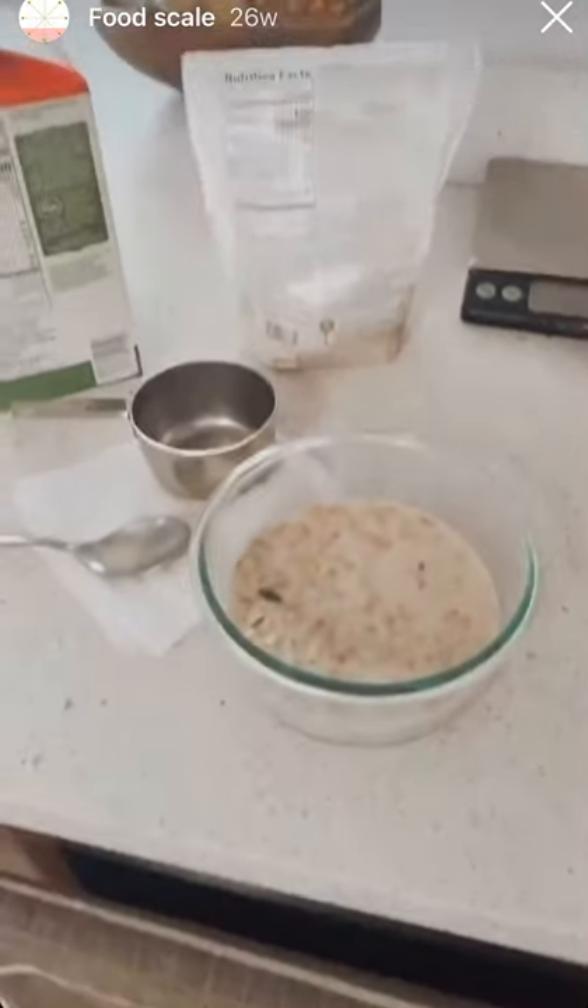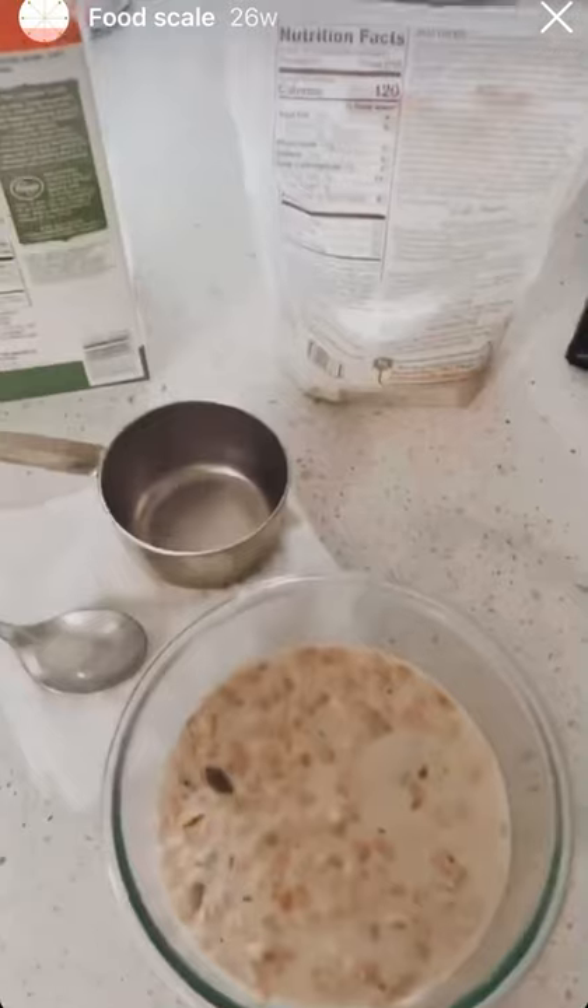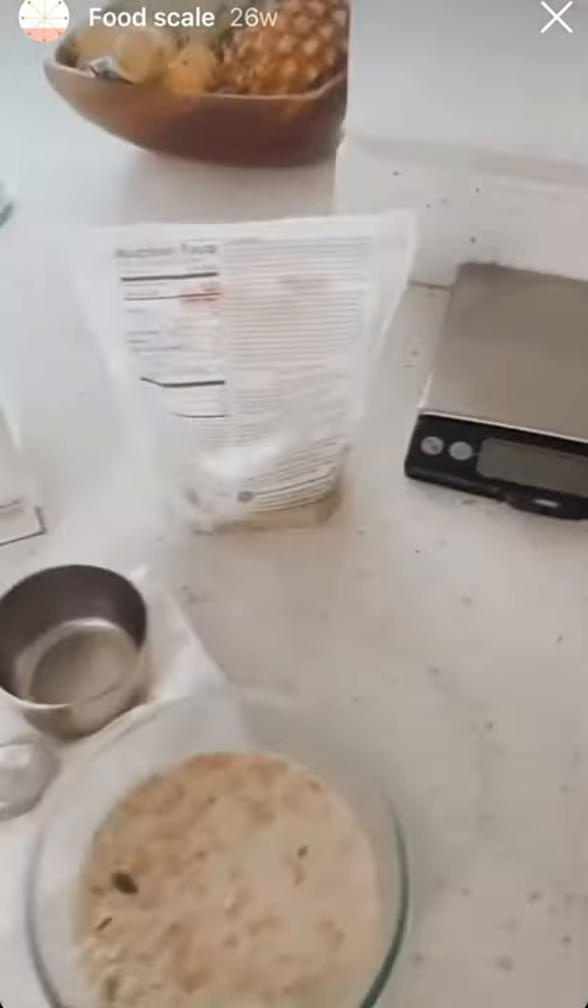I'm going to eat my breakfast real quick. I just wanted to share that with you guys — two tools that I use. Have a great Monday!